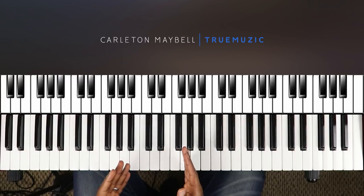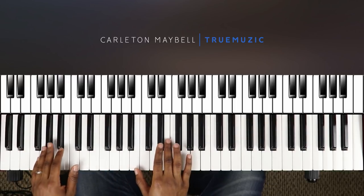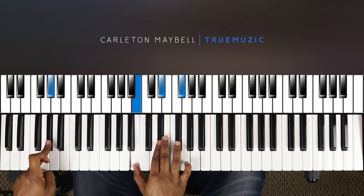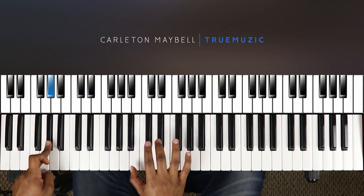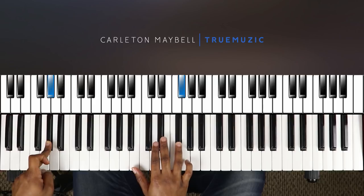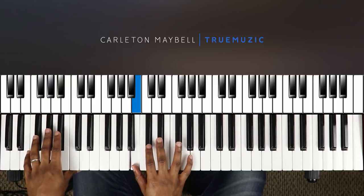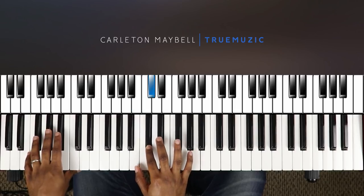Then that's going to take you into your G sharp minor 7. Your right hand is going to hit a B natural, then a C sharp, then a B natural and D sharp together, then an F sharp.